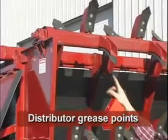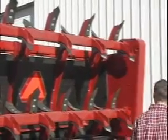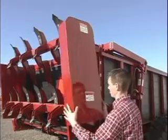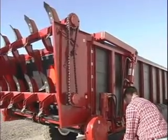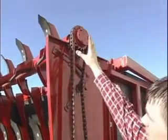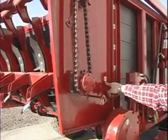On the distributor there are three grease zerks for the distributor bars. There's a pillow block bearing up here and then there are two grease points under the shield. To grease the right side of the distributor there's a pillow block bearing on top and a four-bolt bearing on the bottom, and they are required at 50-hour intervals for greasing.